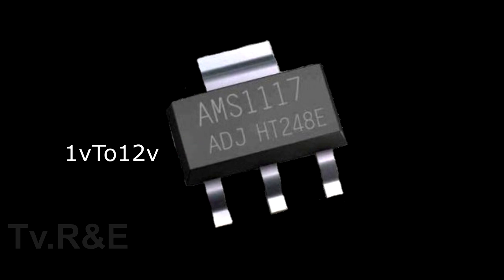This IC can give you up to 1V to 12V of voltage output. Both the second pin and the H-sync terminal are the same and give the same output voltage.